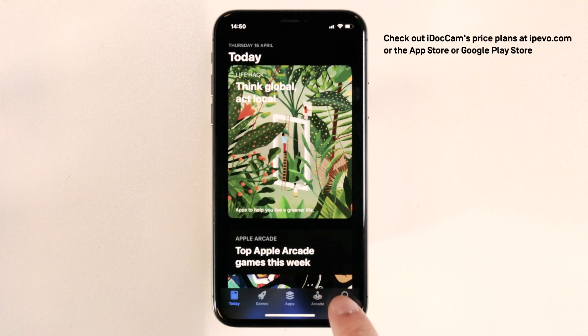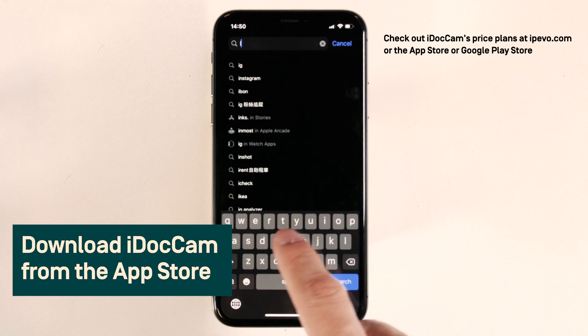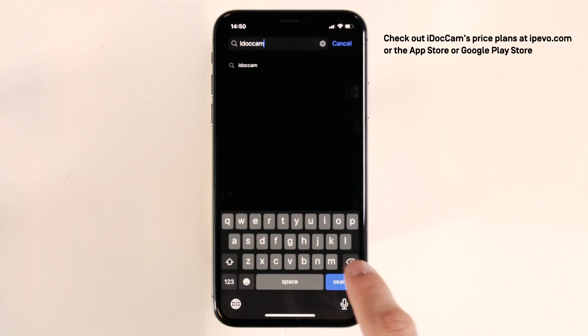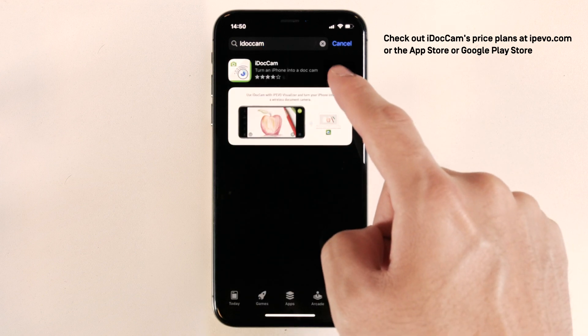To download iDocCam, launch the App Store. Search iDocCam and get the app.